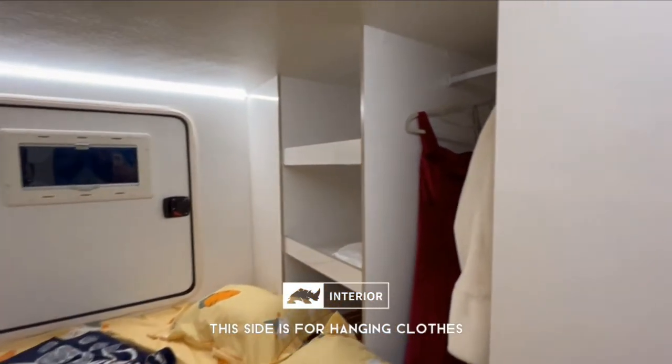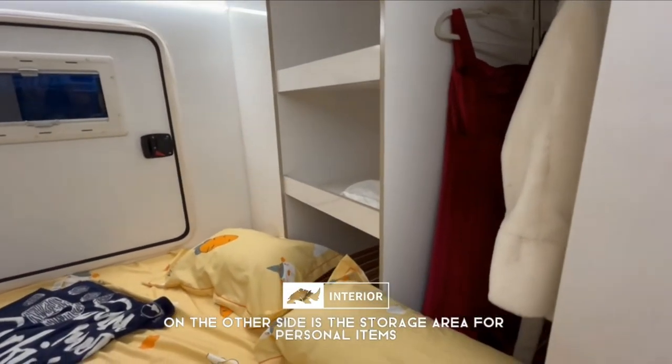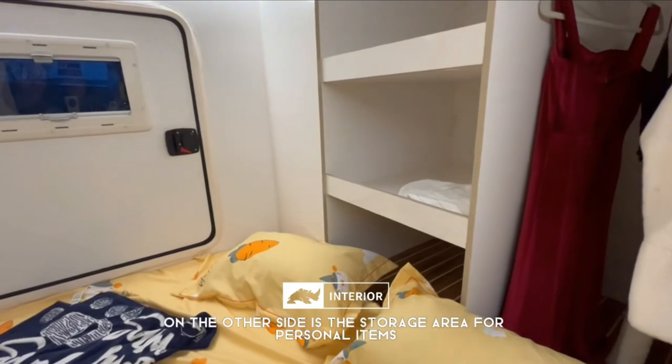At the rear of the bed, one side is for hanging clothes, and on the other side you can store personal items.